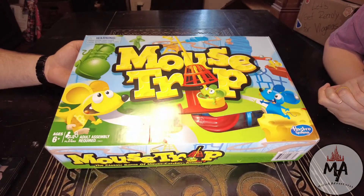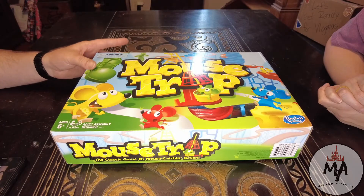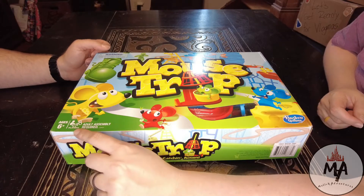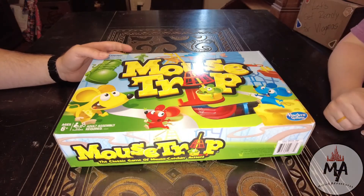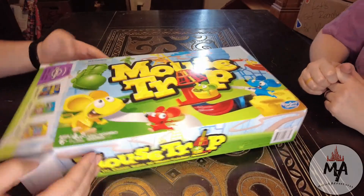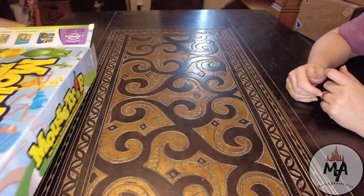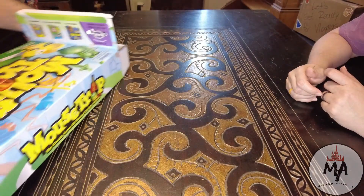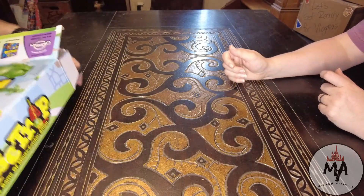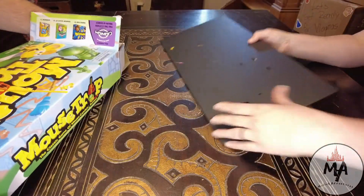Here is Mousetrap. Let's go ahead and get it unboxed — it's going to take us a while to put together, so enjoy this quick little fast forward. Please note: ages 6 and up, 2 to 4 players and adults. Assembly required. So let us do this. I thought I was going to fast forward, but this gives you guys a good idea of what it's like in real time to get this game put together.